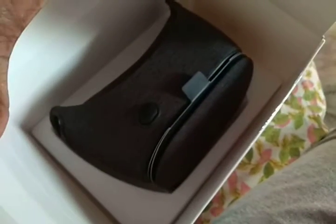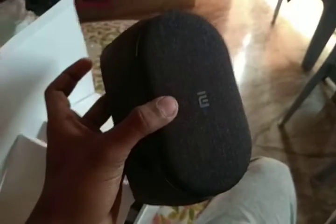Inside, I got the VR headset itself and the strap too. You can see the VR looks nice. At first impressions, it has a very nice build. You can see the lenses, which have a blue tint to them.